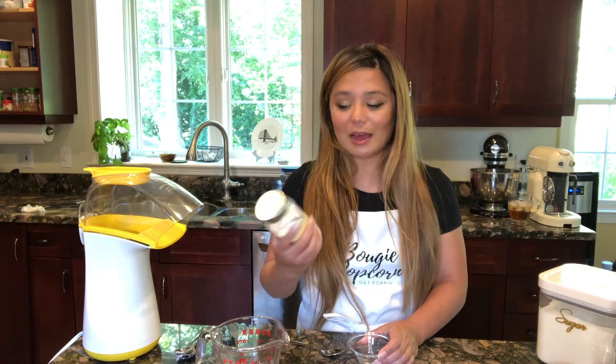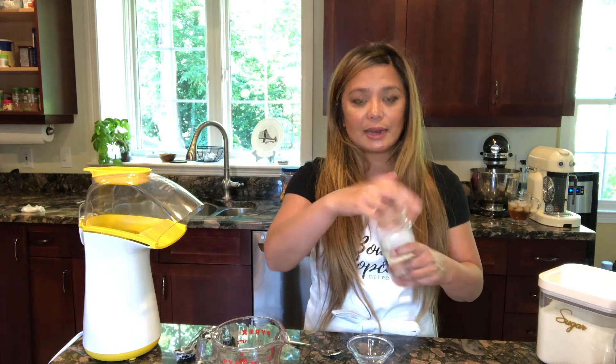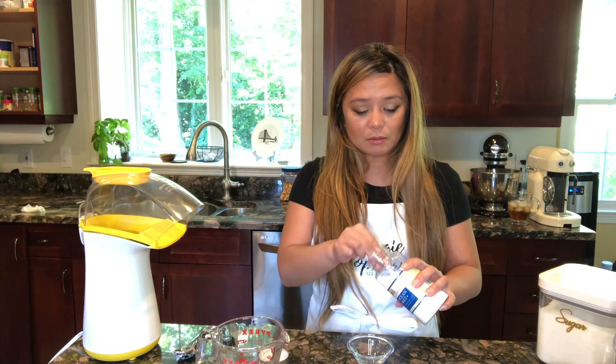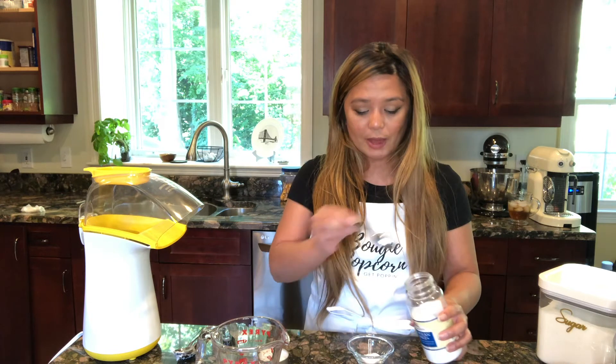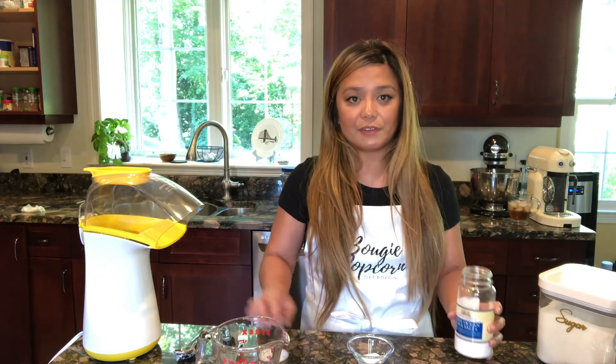I almost forgot an important part of this — you do need salt. I like to have the salt ready in a bowl so that as soon as it comes out of the pan, you can apply the salt while it's hot. That's really going to get you the nice texture and flavor that you want.